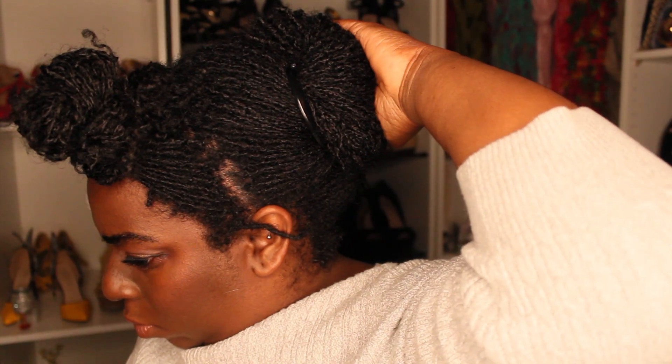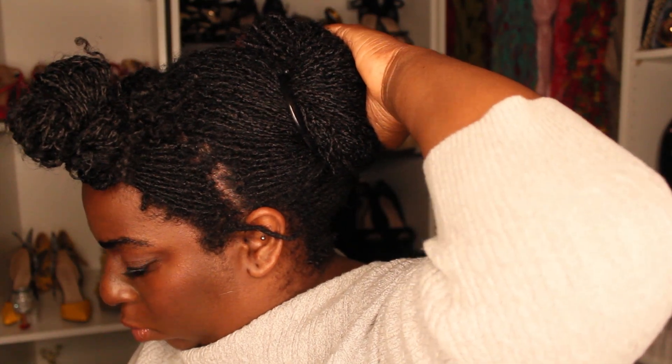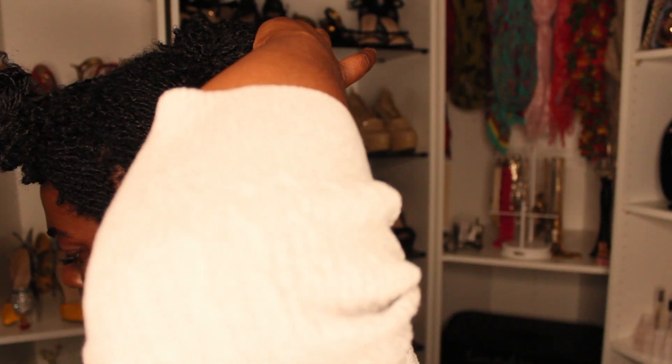It took me two twisty pins to get all of my hair securely pinned into the roll.